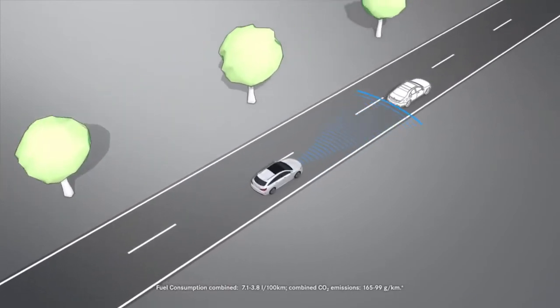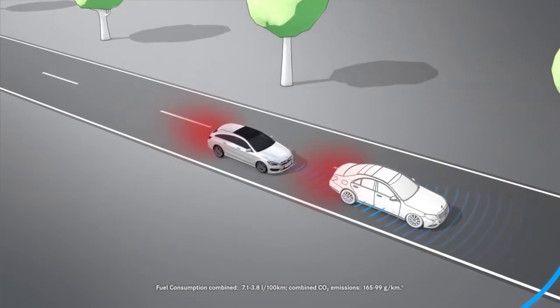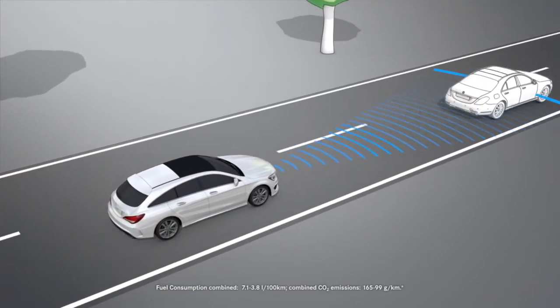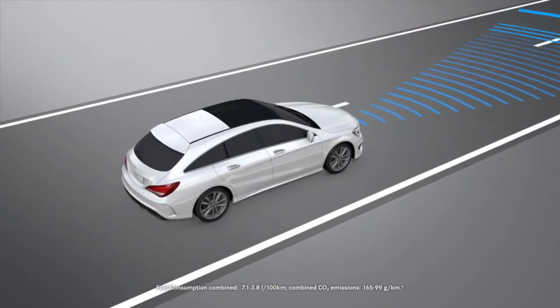ABS prevents the wheels from locking in the event of heavy braking. Brake Assist is deactivated and the brake functions as normal again as soon as you release the brake pedal and the risk of a front end collision passes.